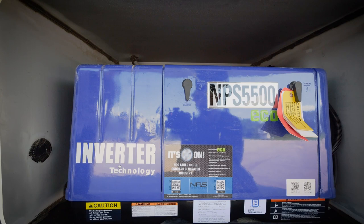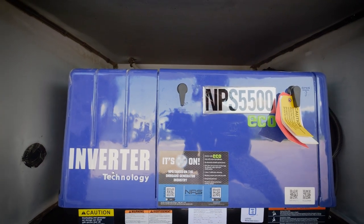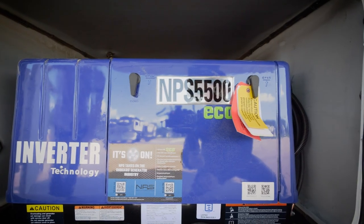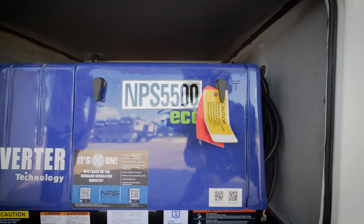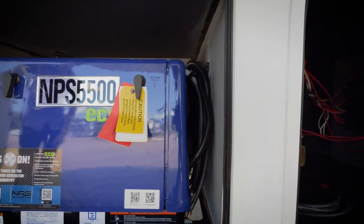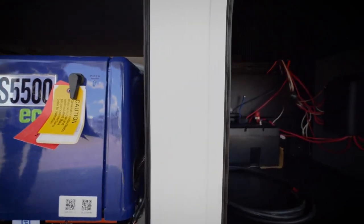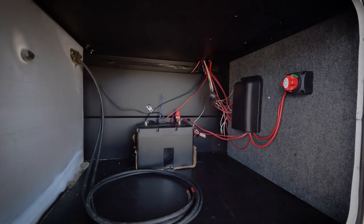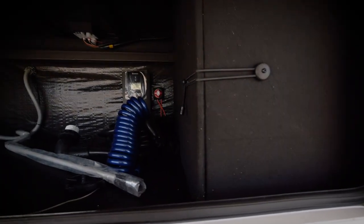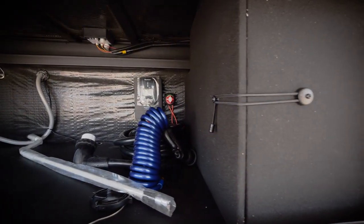We are looking at our front storage compartments on the Valor series. There's a dedicated spot for an NPS 5500 generator that is super quiet, 50% more fuel efficient, and has a pure sine inverter included. In the front right compartment, we have our lithium battery — a 100 amp hour RNG lithium battery equipped on every single Valor standard — plus additional storage and a 40-amp charge controller up top.